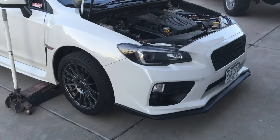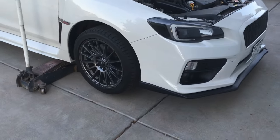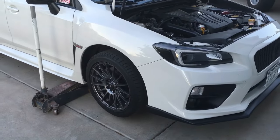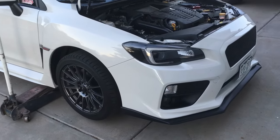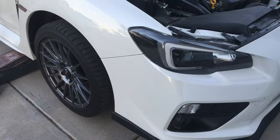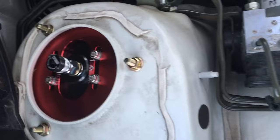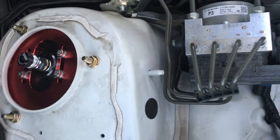Alright guys, so I have a 2016 WRX here and I currently just installed the airlift performance with the 3P management system. When you get these, they are basically like coilovers — as you can see you have your dampening settings and all of that. I'm just going to show you how you can adjust your camber.